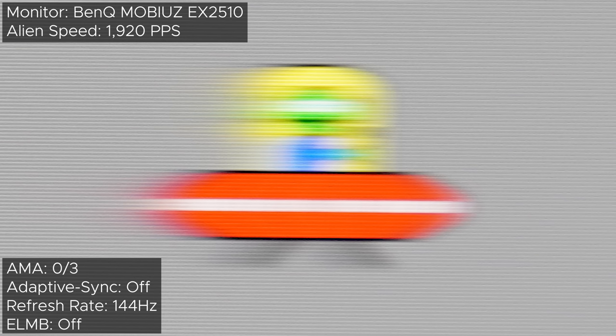BenQ calls it Advanced Motion Acceleration, or AMA for short — 0, 1, 2, and 3. It also includes ELMB, which is called blur reduction, but we'll get to that. Starting with the AMA set to 0, things look about average for 144Hz. Since I've only reviewed one other 144Hz monitor, the AOC C24G1, I'm not even going to bother comparing the EX2510 to the AOC, because this obliterates that, and this performs so well it hangs in there with the 240Hz big boys.